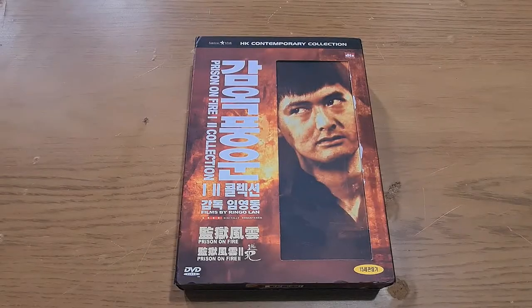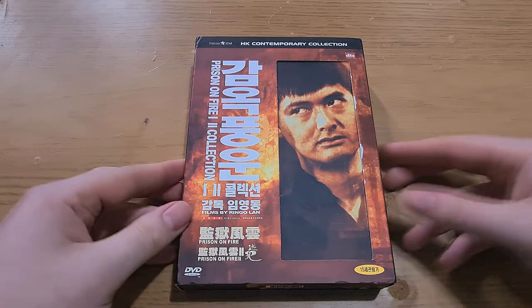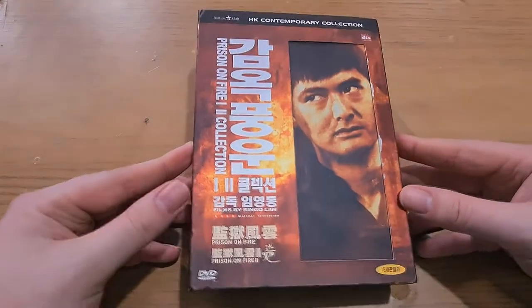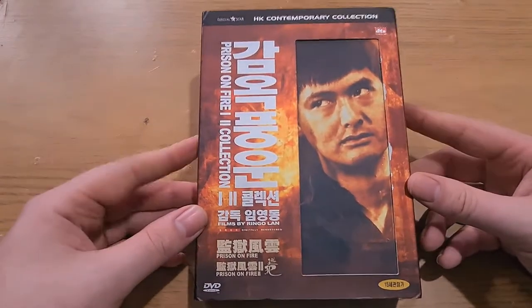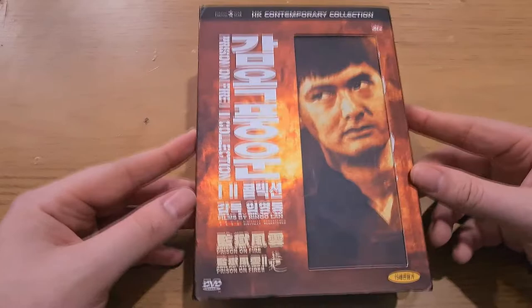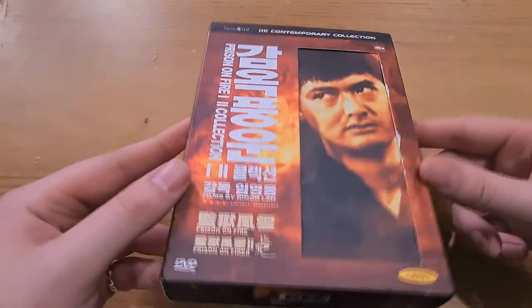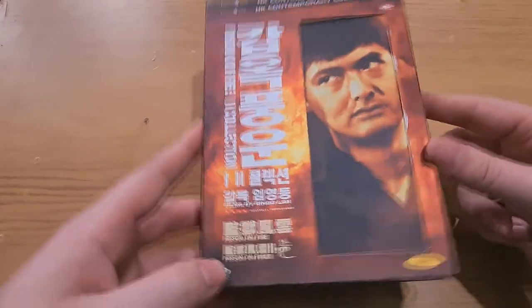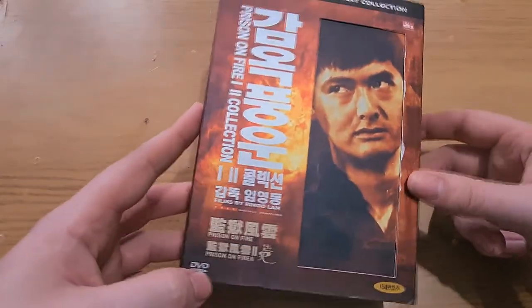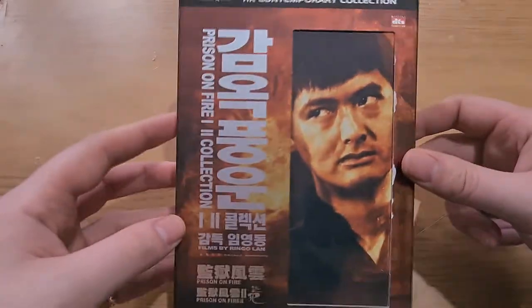Hello everybody and welcome to M3 Reviews. Today we're doing an unboxing of an unusual item I picked up on eBay. It is Prison on Fire 1 and 2. This is quite an unusual collection — I've never seen this before. Prison on Fire I've been trying to track down for quite some time. It's very hard to get hold of — not on streaming, and I don't believe it's on Blu-ray. The DVD itself is very hard to come by as well. But this is quite an unusual find, going for really cheap, about £10.